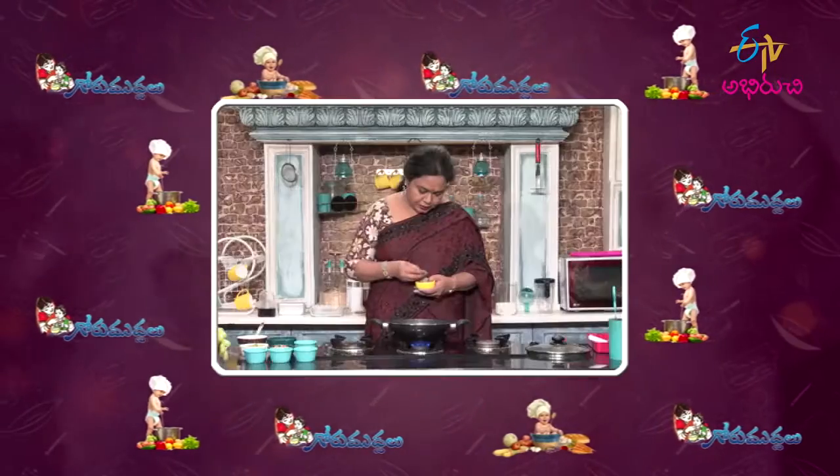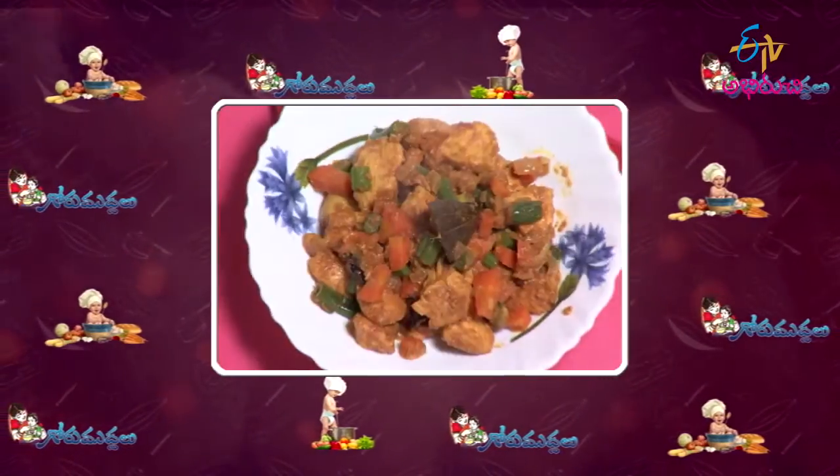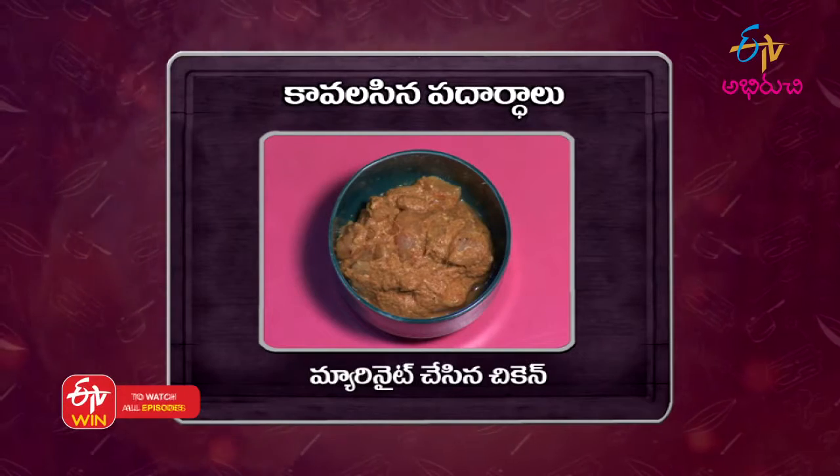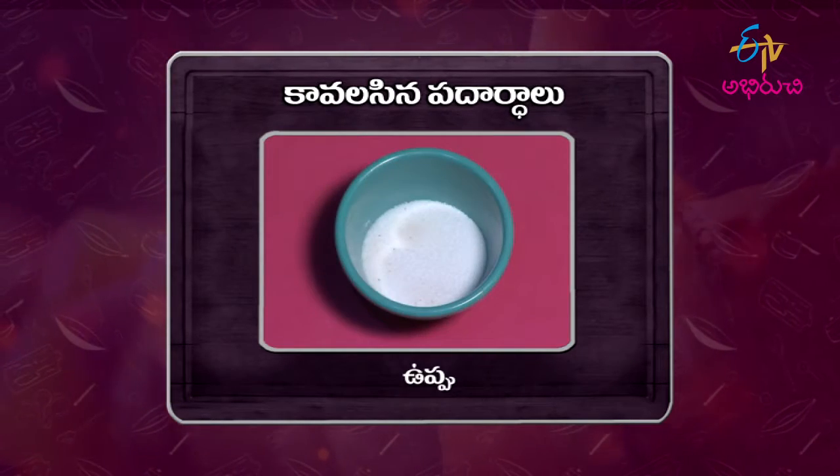I am going to make a lunch recipe for this day, which is Chicken Vegetable Curry. I am going to make two types of vegetables and carrots. I am going to make a mix and add different vegetables.